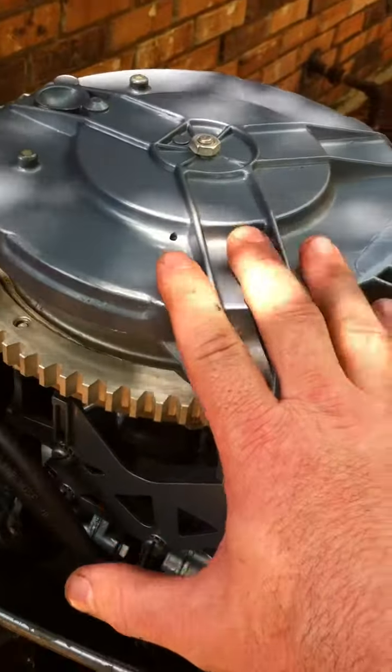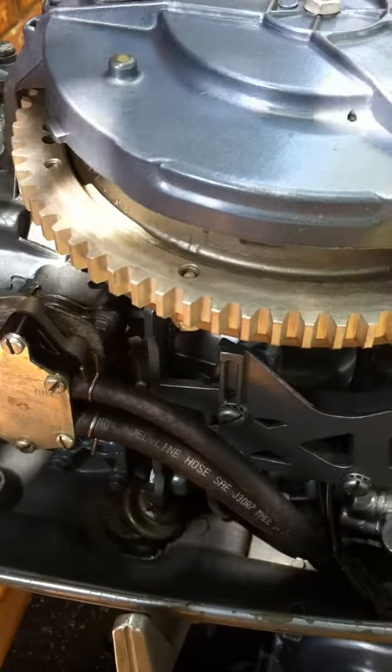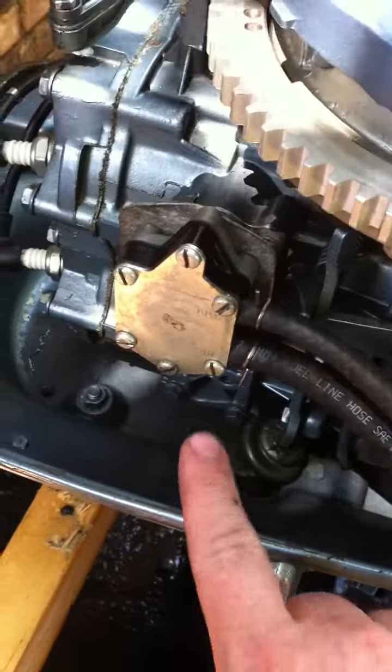Checked the ignition points, cleaned them up — looked good. The coils look good. Condensers look fine.